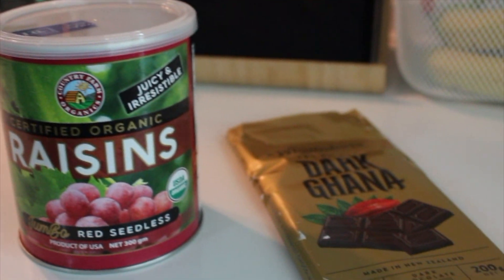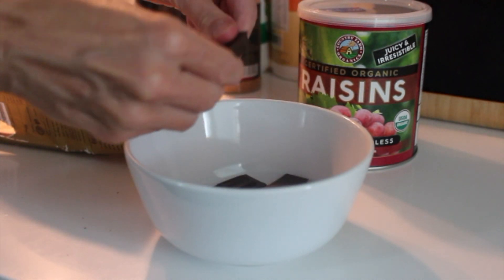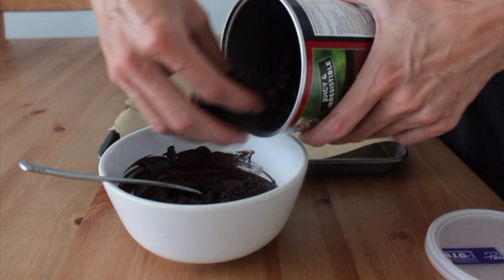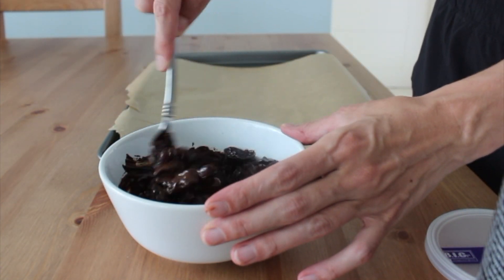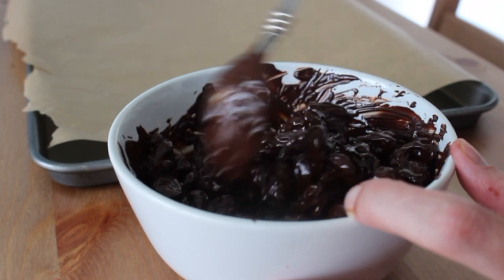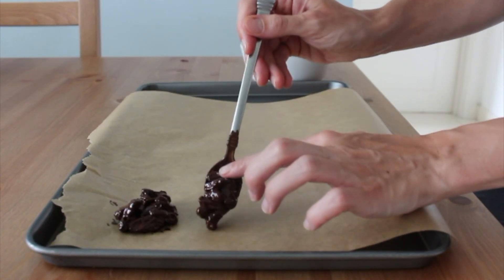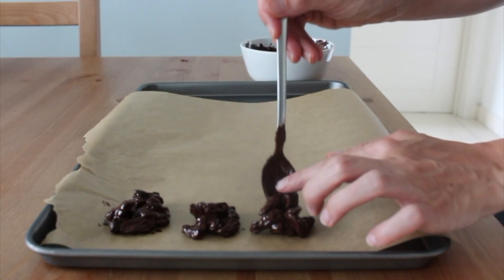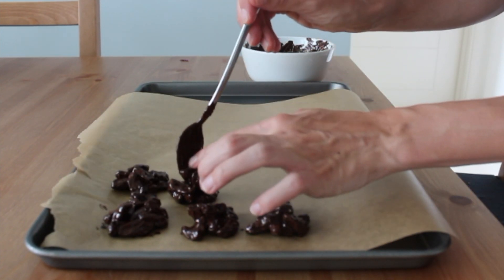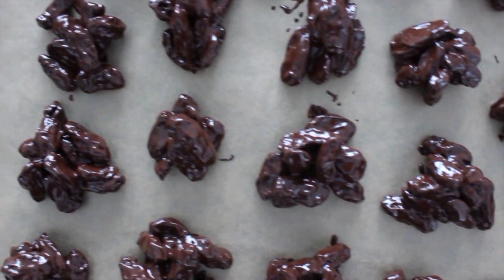Then I moved on to dessert — you cannot have a meal prep week without dessert, am I right? For this simple recipe, I just melted some dark chocolate in the microwave, added some raisins until all the raisins were coated and there was just a little bit of melted chocolate left. Then I took the mixture and dropped it by spoonfuls onto a parchment paper-lined baking sheet. You want to make sure every raisin is touching another raisin so that when it cools, they'll stick together. This is one of my favorite desserts and you can make them as big or small as you want.